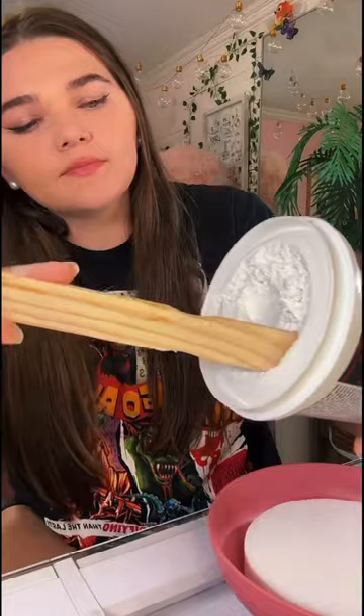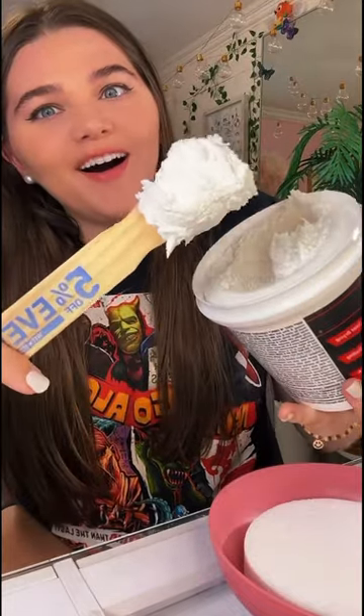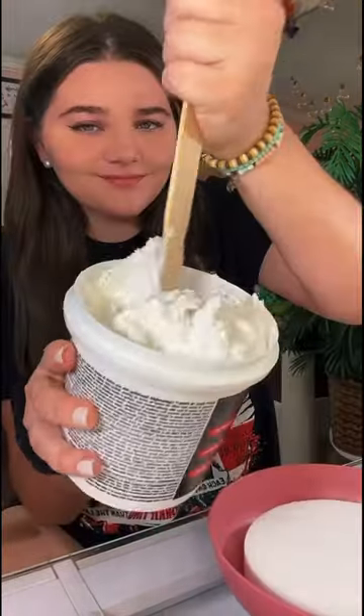I needed something that kind of looked like milk, which is when I found this spackle. It definitely gives me milky vibes — it's just so floofy. And no, you cannot eat it.